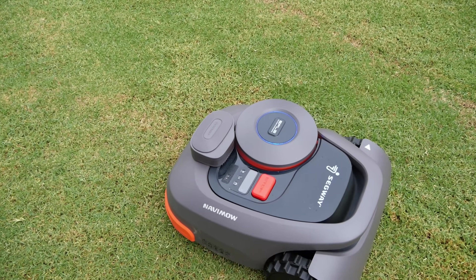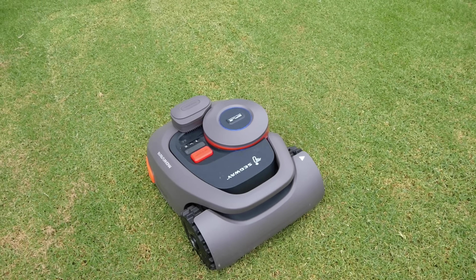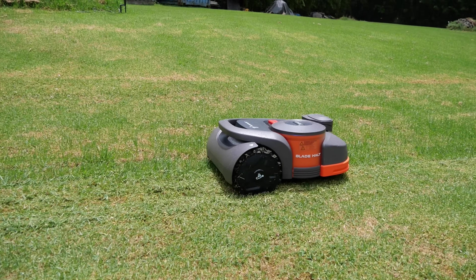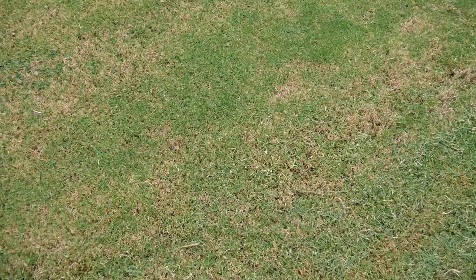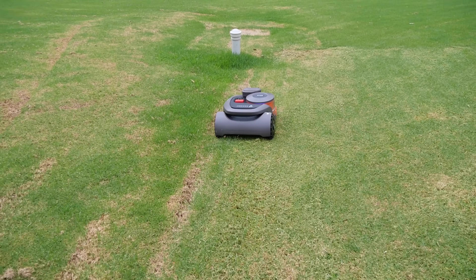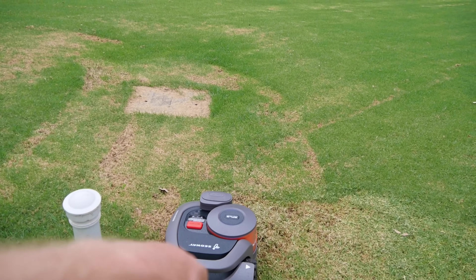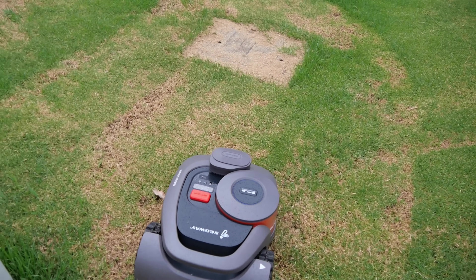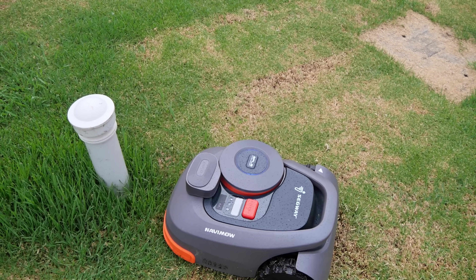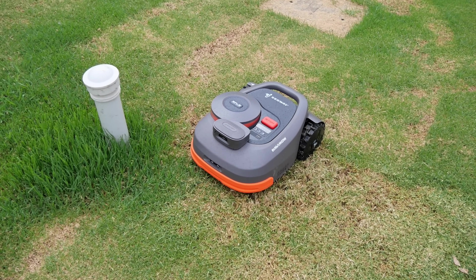It's so quiet. If everybody had one of these in their neighborhood, it'd be so nice on the weekend — you're never going to hear this thing from your neighbor's place. It can cut thicker grass better than I thought it would considering how tiny the blades are. The cutting area is only the width of that round section underneath — the blades are just tiny little razor blades, a bit like on a craft knife. They're not big heavy things, so they're nowhere near as dangerous as a real lawnmower.